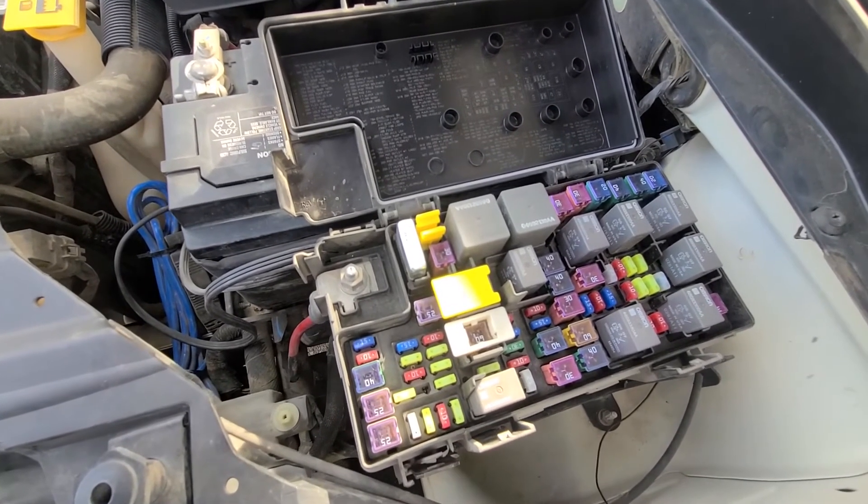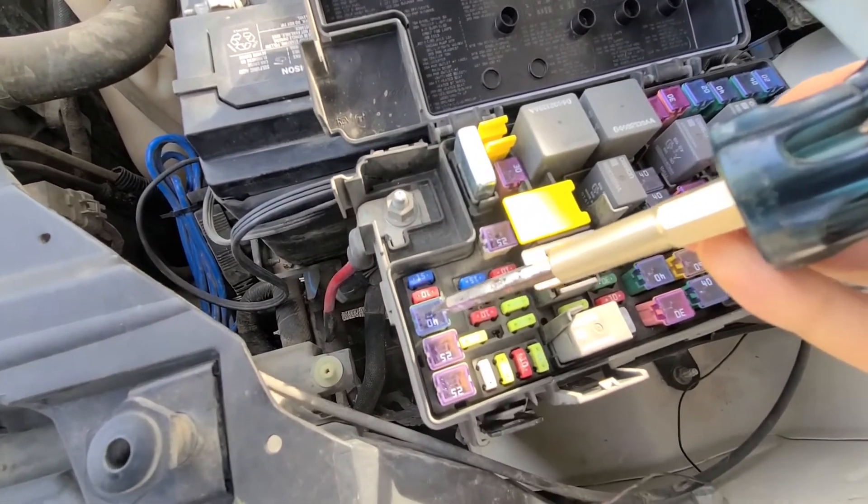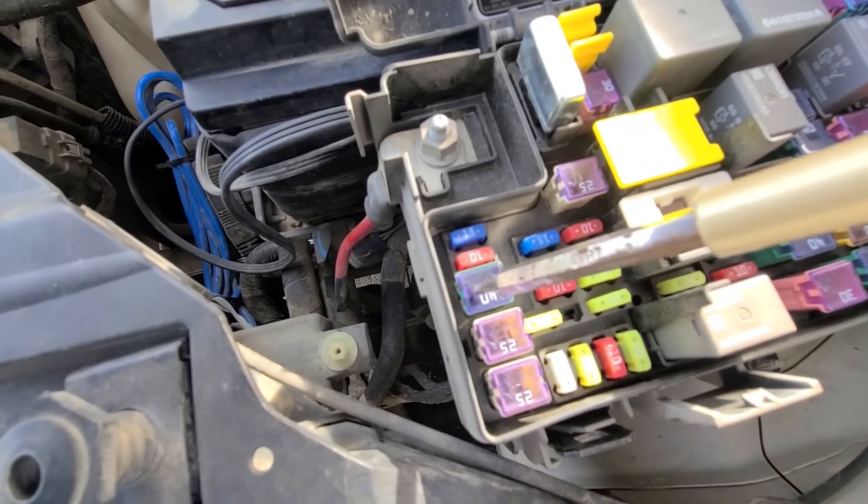The fuse you need is fuse number J8 and it's located right here — it's the 40 amp fuse, so it's pretty easy to find.